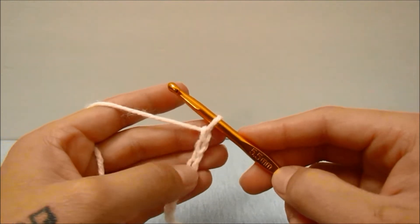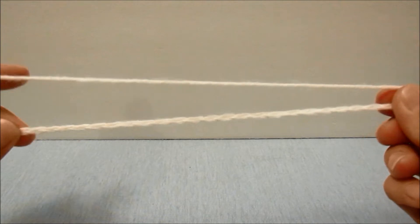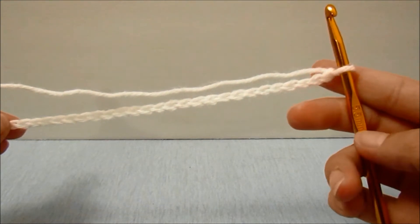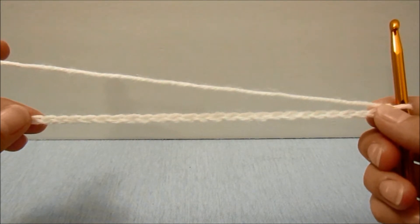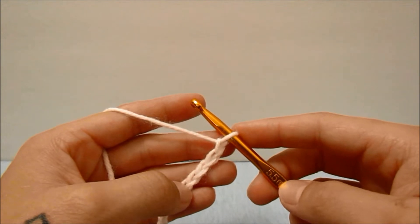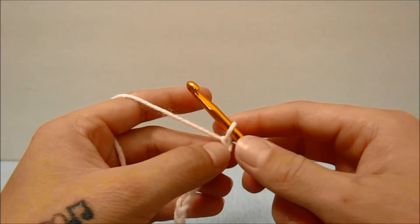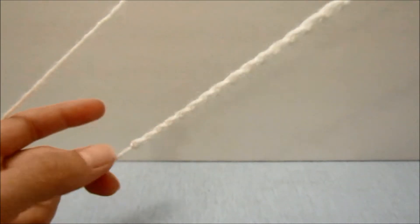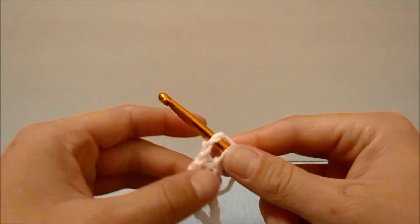I am using the 5.5 millimeter hook for this beginning chain because this yarn does not have very much leeway when stretching. If you are using a different brand of yarn and you would like to use the 5 millimeter hook for this beginning chain because your yarn stretches well enough, then that is fine — you will just have to adjust for your liking. When you have worked the amount of stitches that it takes to be comfortable around the bottom of your bust area, which for me is 100 stitches, make sure your chain is completely straight all the way to the first chain, then insert your hook and slip stitch into that very first chain to form a loop.